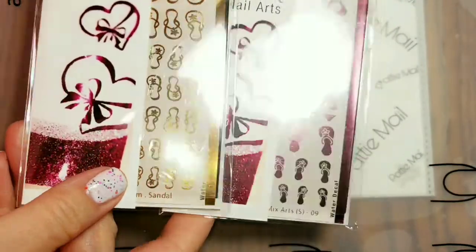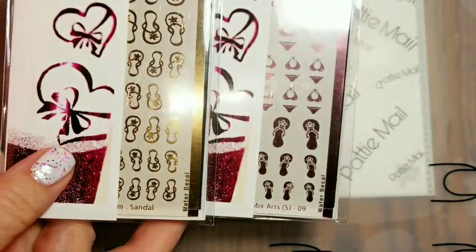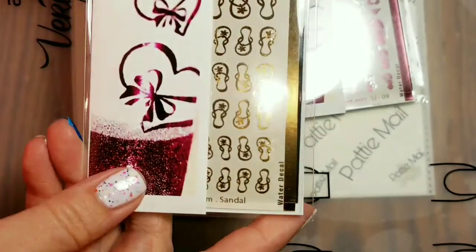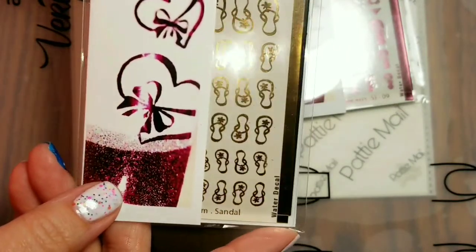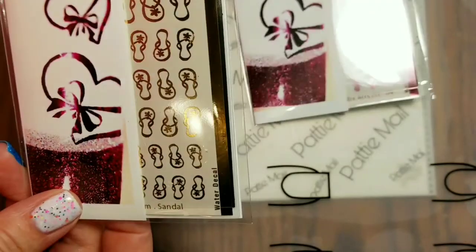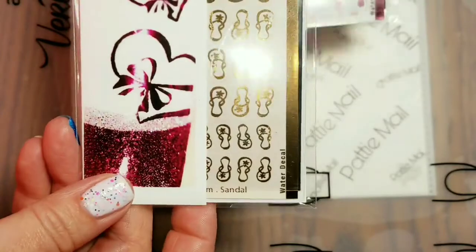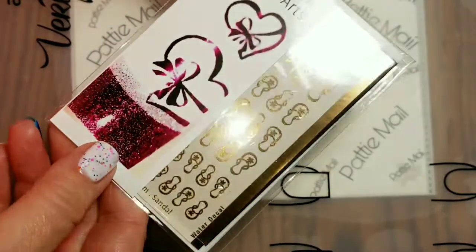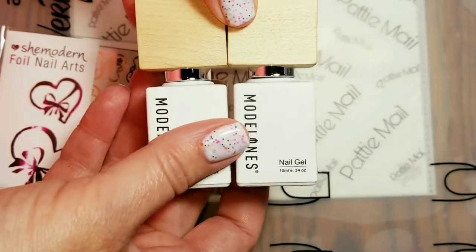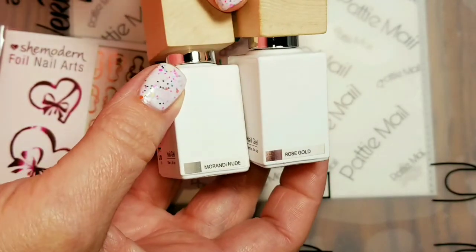I picked out one of each of the new colors. I chose some bathing suits in light pink with flip-flops, and then I chose the flip-flops just the outline in rose gold — both of them are water decals. Today we're going to use the rose gold sandals, and I'm also going to use two of my new Model's One polishes: Rose Gold and Morandi Nude.